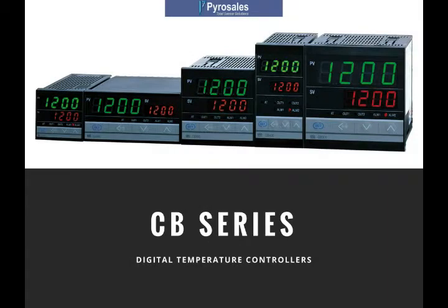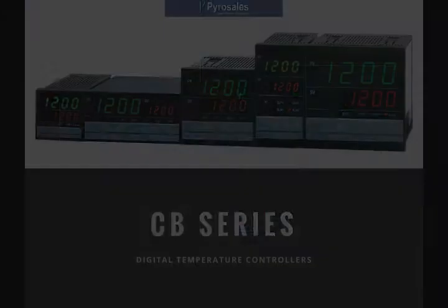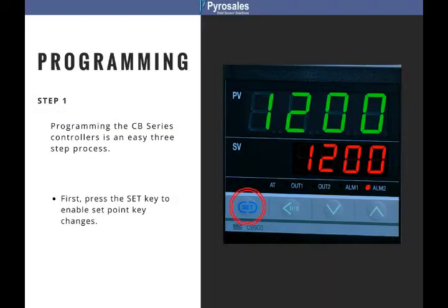Welcome to PyroSails training video number one on the CB Series. Programming the CB Series controllers is an easy three-step process.